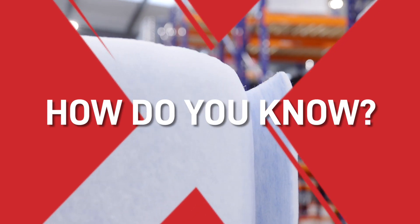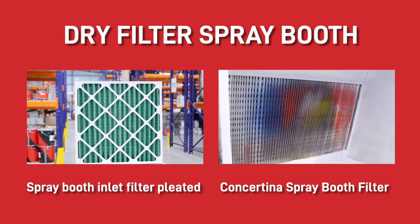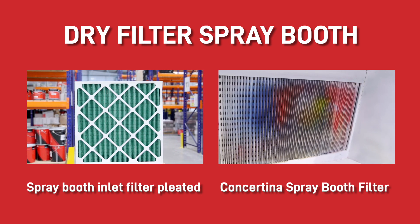How do you know what filters to put into your booth? For dry filter spray booths, it depends on what your air flow system is. If you have a cross-draft air flow system, then this spray booth inlet filter and this concertina spray booth filter will be the best type of filters for you.